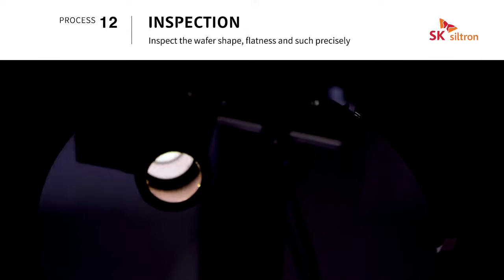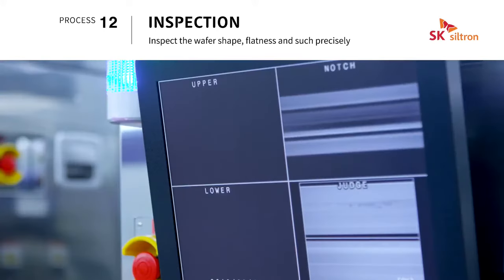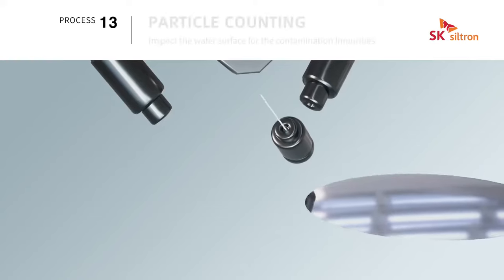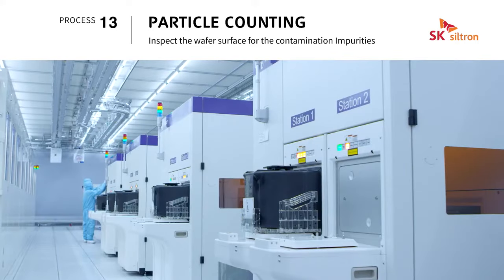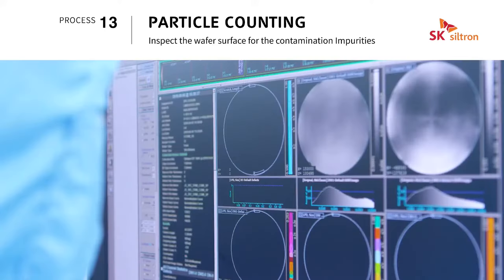Inspection is a process that measures fine details and product quality using a variety of equipment to ensure wafer flatness, shape, and so forth. Particle counting is a process of precisely inspecting the surface of a wafer, measuring the size and number of surface defects by laser scattering.